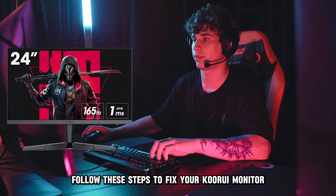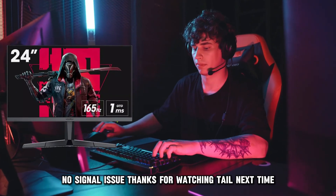And there you have it. Follow these steps to fix your Kuri monitor no signal issue.